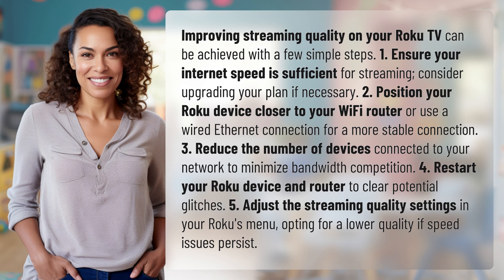3. Reduce the number of devices connected to your network to minimize bandwidth competition. 4. Restart your Roku device and router to clear potential glitches.